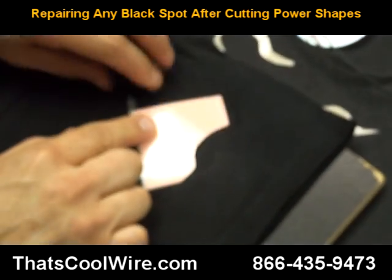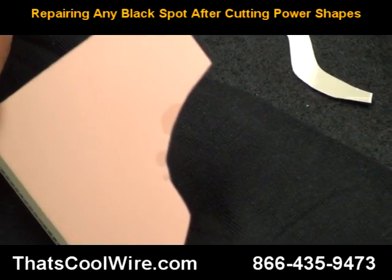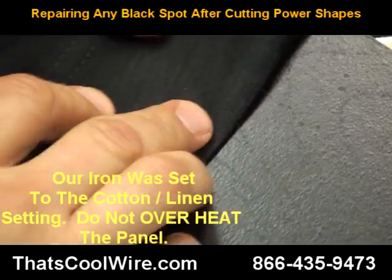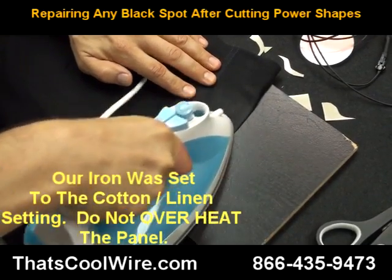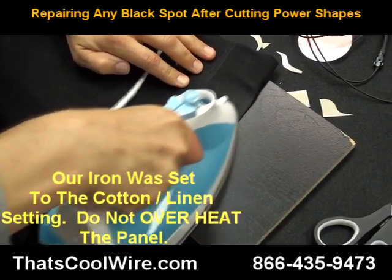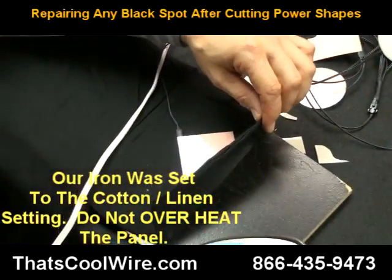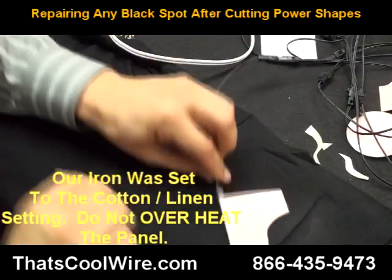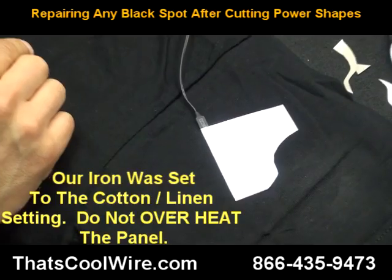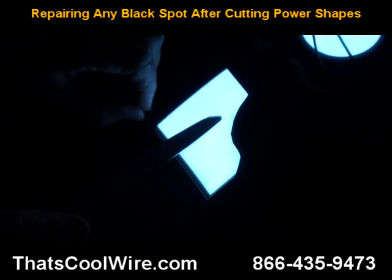We're going to do it one more time. Lights on, inverter off. If we zoom in we can see the spots we need to repair. Same technique — flip it over and iron it. The inverter is off. Usually the smaller the defect is, the better chance you have of actually fixing the whole piece. We're going to bring this back into the camera, turn it on, and turn the light off.